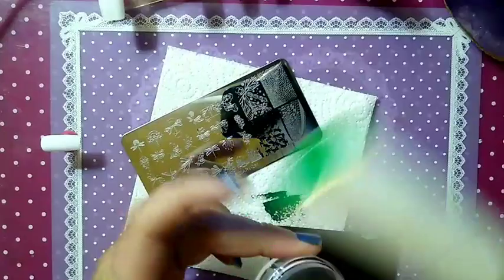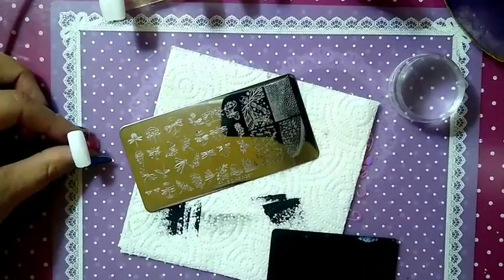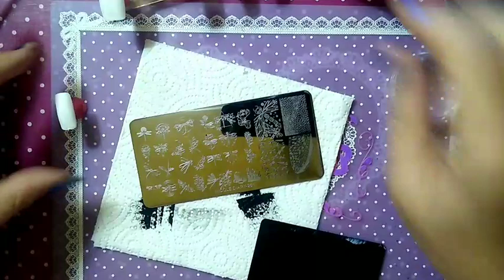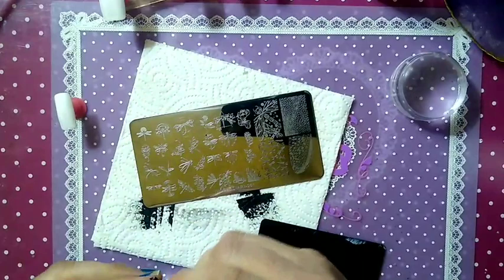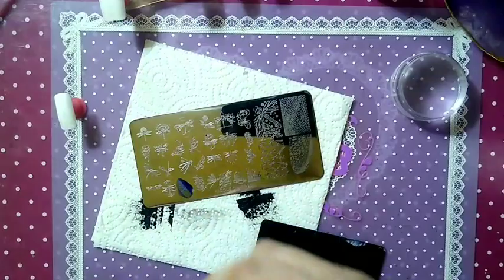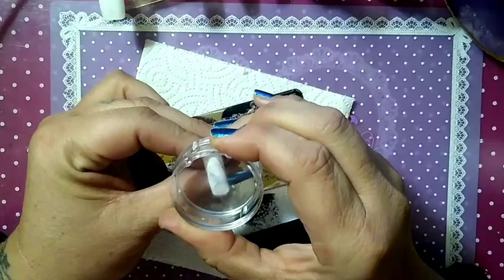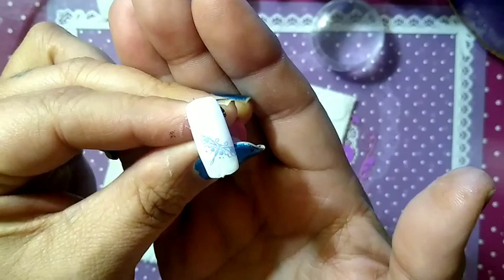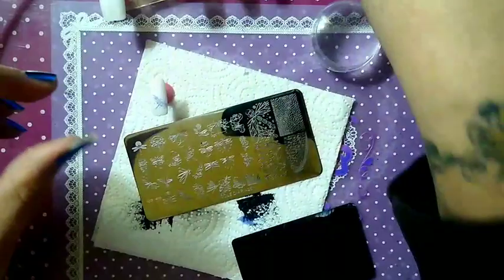We're going to skip the middle finger right now and come back to it. Clean off your lint roller. Our next image on the stamping plate is going to be Plan A Smile 2-0. We'll take the royal blue sticky stamping polish — it's your pickup but it's hard to see. I thought the blue was going to be more profound like the black, but it is not.